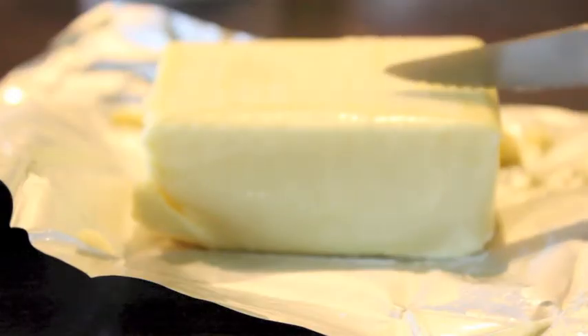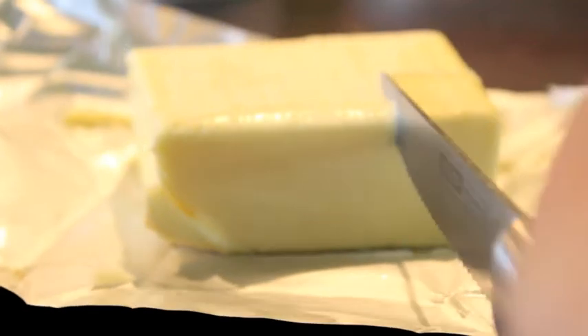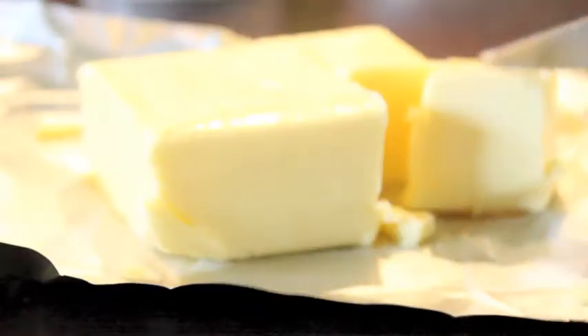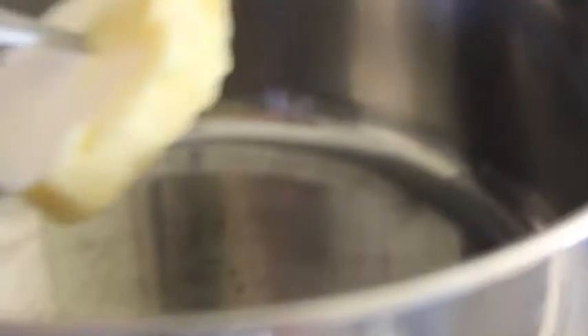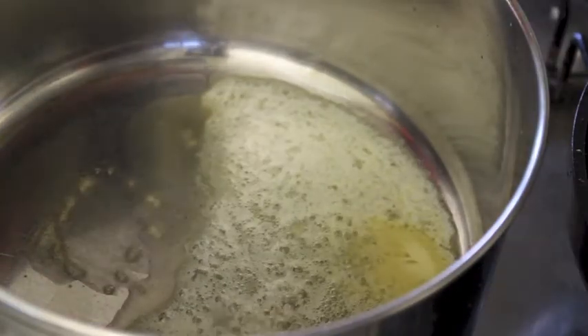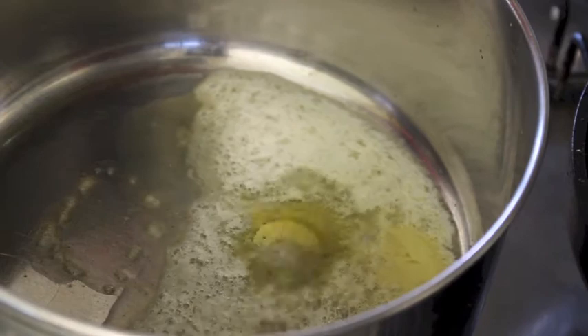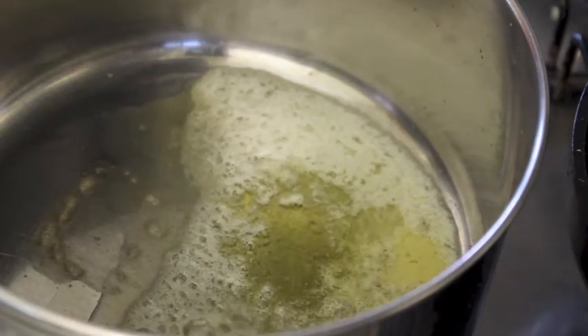Next I'm going to take about a tablespoon of butter. I'm using salted butter — of course you can use unsalted. I just feel like salted butter has a really nice flavor in savory dishes. Put that into a saucepan to melt. When it's nice and bubbly, add in a tablespoon of olive oil and heat that up a little bit as well. Don't burn the butter.